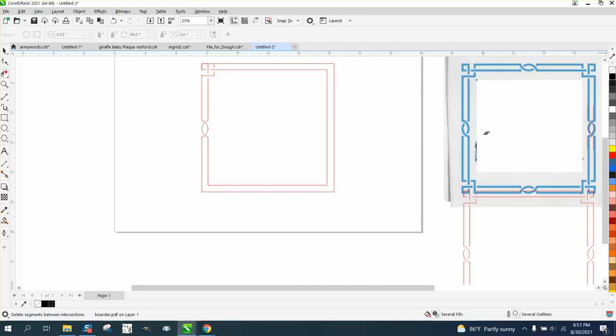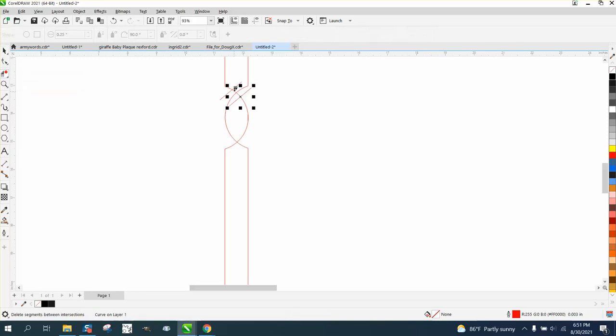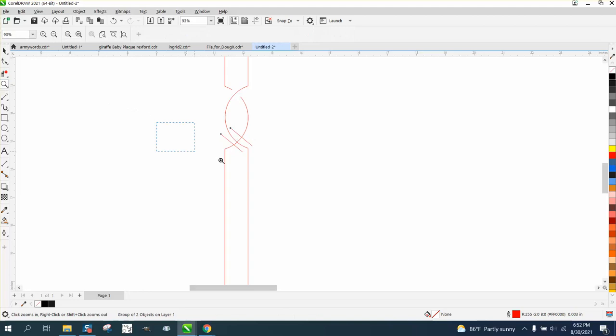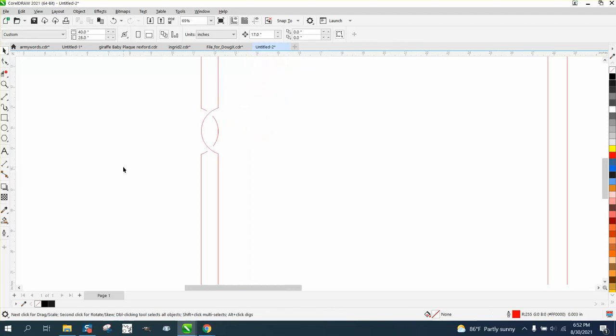Now we need to put some stop points on this shape. Get a two-point line and do it at an angle — go right here and put it pretty close. Hit the plus key, put it there. Take your virtual segment delete key and delete that line and that line, because we want the lines to stop. Then the best thing to do would be Control-G and group that, mirror it the other way, and bring it down to this side. Then delete this line and this line so now we have a continuation. Grab those two and hit delete — so we've got that done.